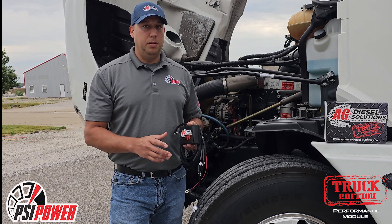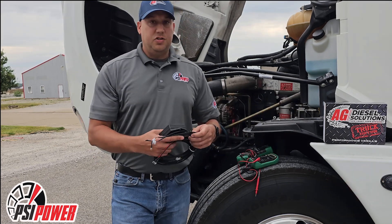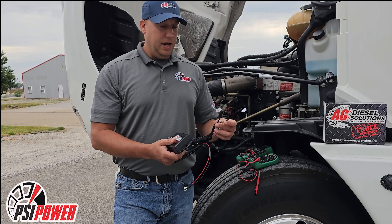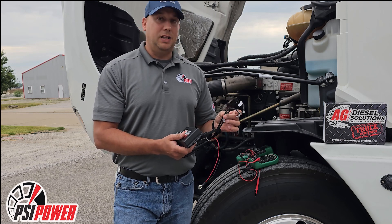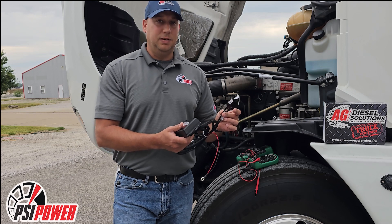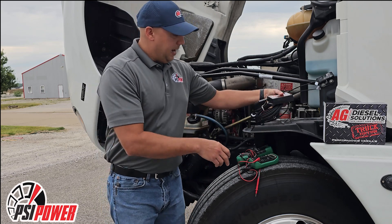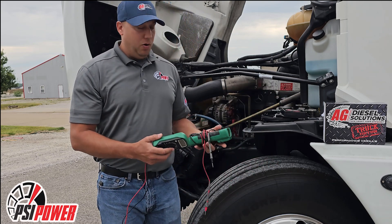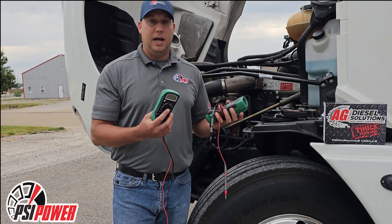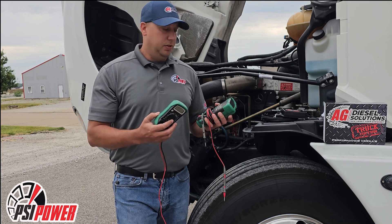We'll get into a little more detail to show you guys how to use the voltmeter on these. To install these modules on these unit pump injector setups, we have a bunch of spade terminals that hook directly to the unit pumps themselves, and you have to determine which side is the positive lead so you know which direction to hook these up. We've got a couple Harbor Freight voltmeters — something real inexpensive. You don't need a Fluke; if you have one, great, but these will do the job.